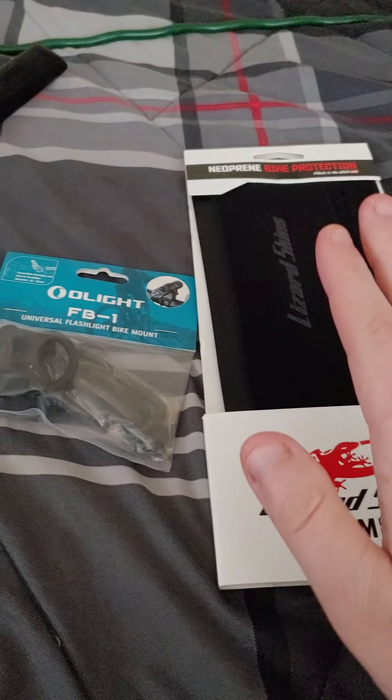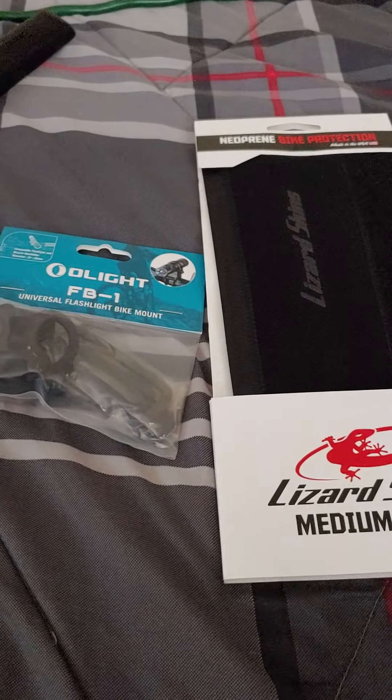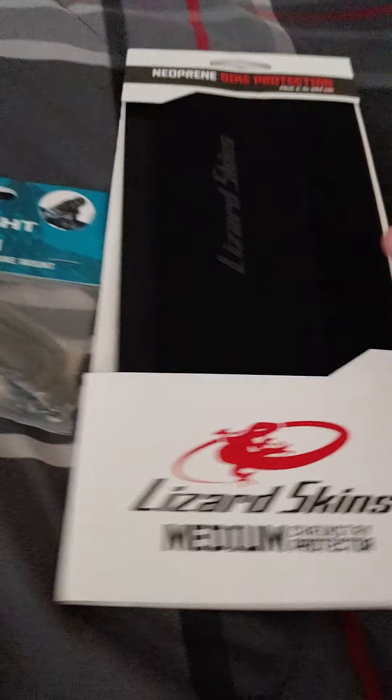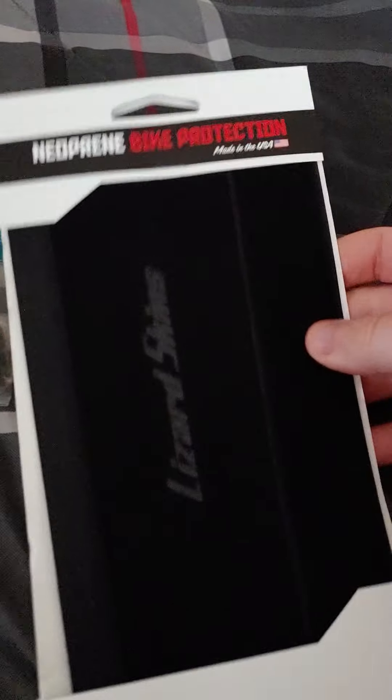I ordered two accessories out of four that are coming. One is a memory foam seat cushion for my bike — we all know the seats that come with bikes nowadays are not great. And these came today: it's a chain stay protector. It looks to be nice quality and the reviews are good.